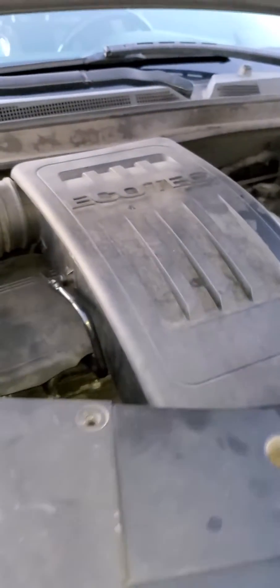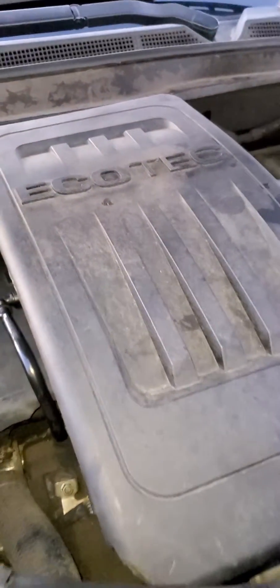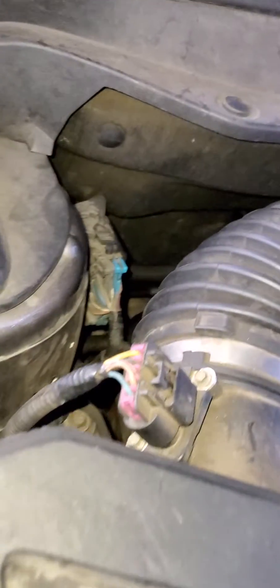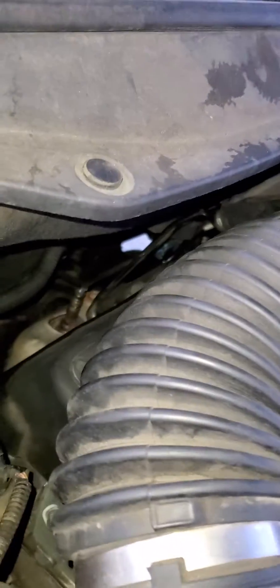If you're ever wondering where the NOx sensor is for your Chevy Equinox — this one is a 2010 Chevy Equinox EcoTec — on Google they would actually state that it's in the back rear of the main panel of the engine, but it's not.